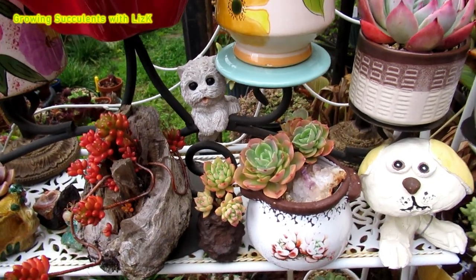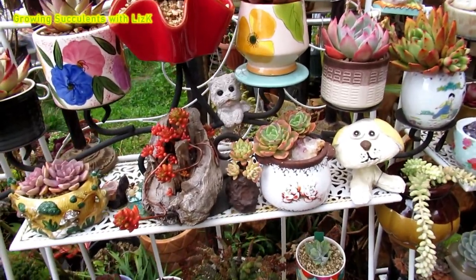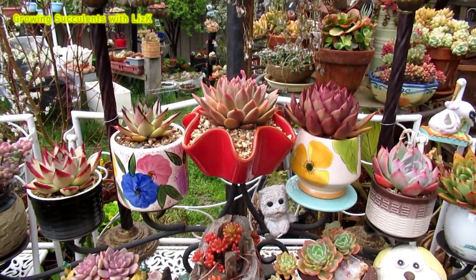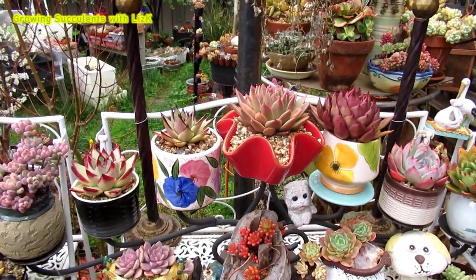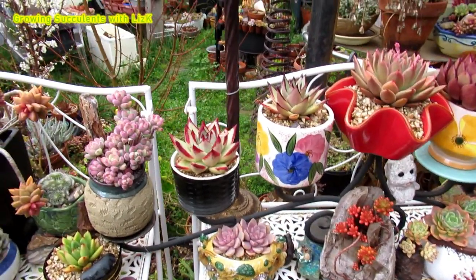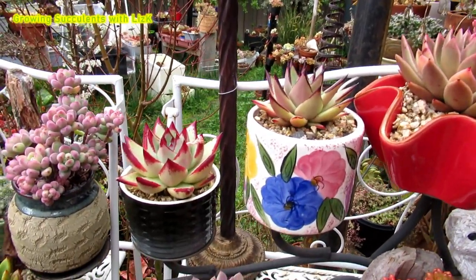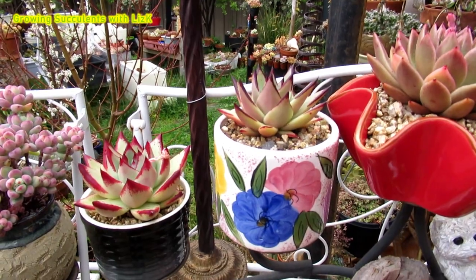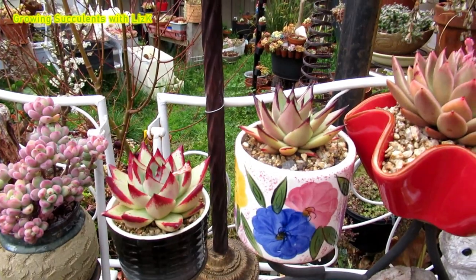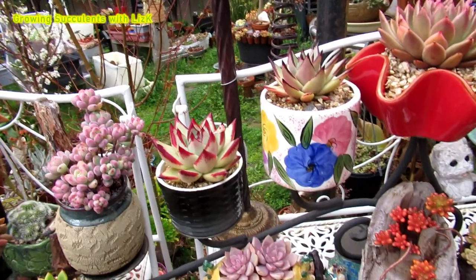During the course of this channel you're going to get to see all my secrets. I'm going to show you how I prepare things because it's quite a laborious task, but it's become second nature. Every time I need to do something I just know what to do because I've done it so many times — which means I've killed so many plants in the process. That's why I know.